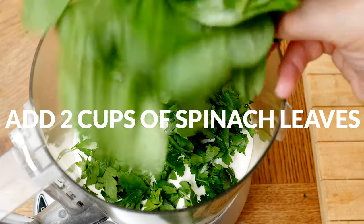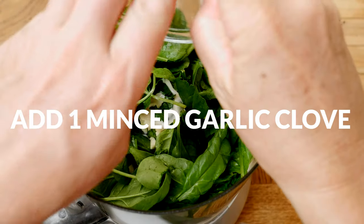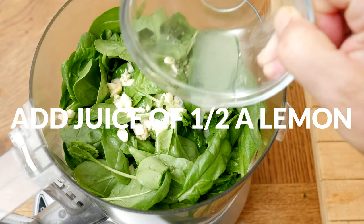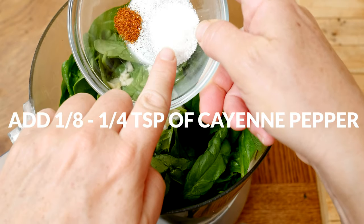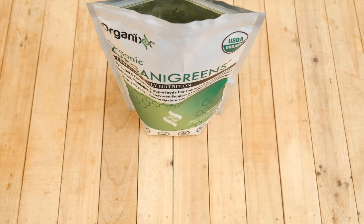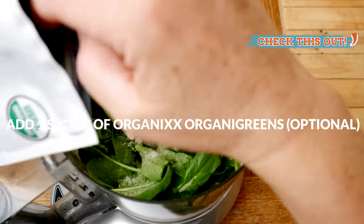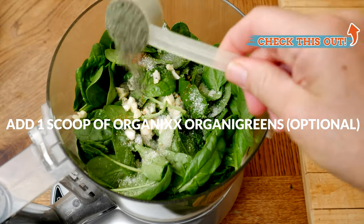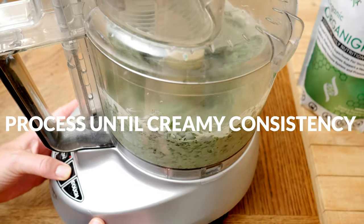Next, add in two cups of spinach leaves, along with one minced garlic clove, the juice of one half of a lemon — about two tablespoons worth — one eighth to one quarter of a teaspoon of cayenne pepper, along with one teaspoon of either pink Himalayan or sea salt. The last ingredient is optional: I'm going to be adding in one scoop of our organic greens juice powder to up the nutrients even more.